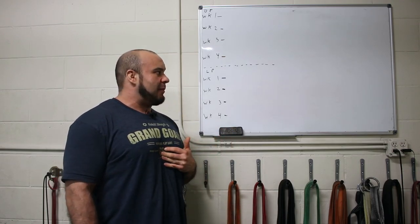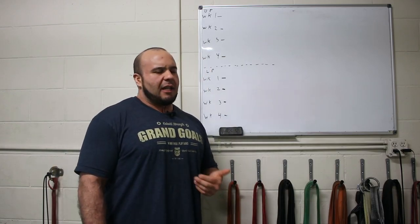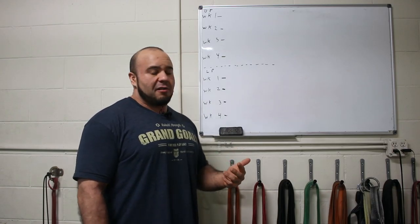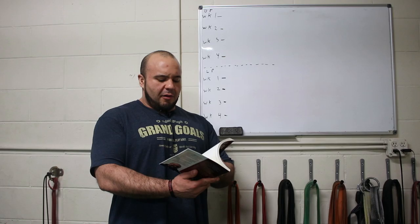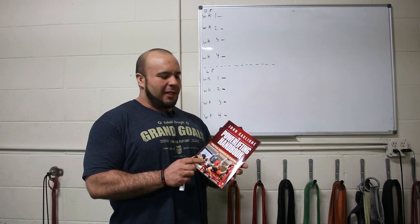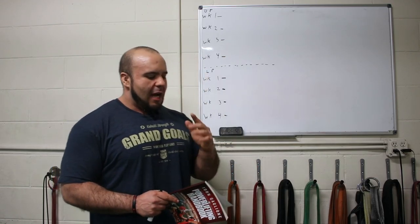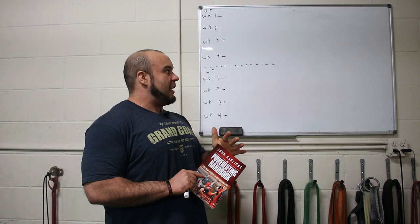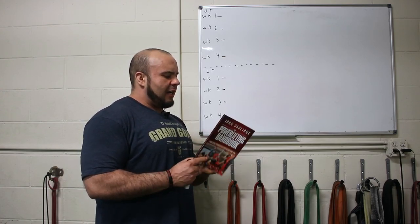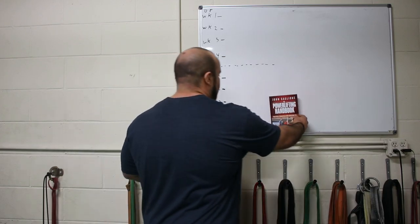I decided I wanted to dive a little deeper into programming stuff about our program philosophy — how we organize training and the why behind it. As any good coach should be able to do, you should always be able to explain why you do things a certain way. For more detail, check out the Powerlifting Handbook — it's a short read, less than 20 bucks on Amazon, and it gives you the principles behind what we do.